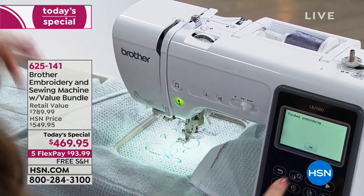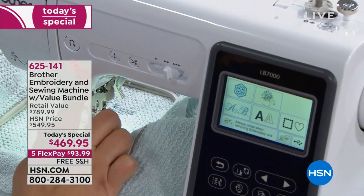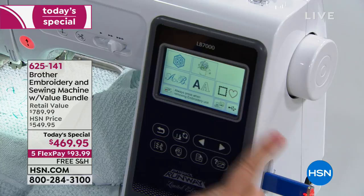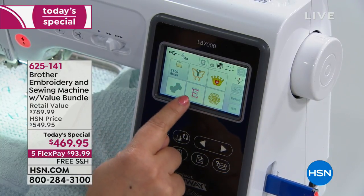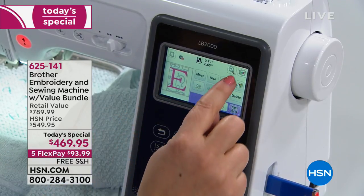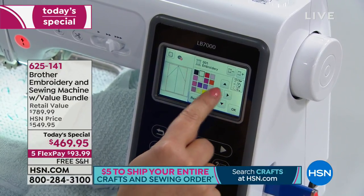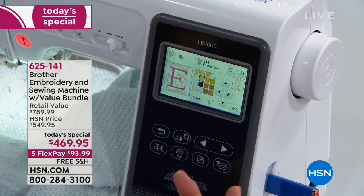Now let's go get that design on the big LCD screen. There's a USB thumb drive right in the end of the machine. I'm going to put my 2,500 designs onto it — any PES files I download from the internet — and see them right there on screen. I choose the design I want, hit set, and can preview what the stitch out is going to look like. If I want to change the color, I can preview different options and play around to see what I like.